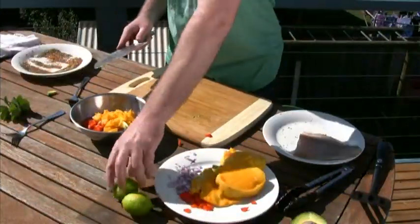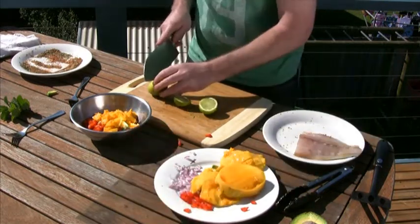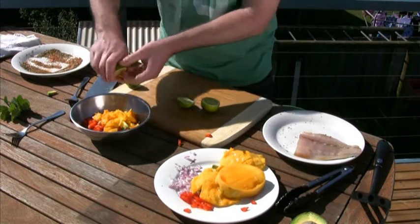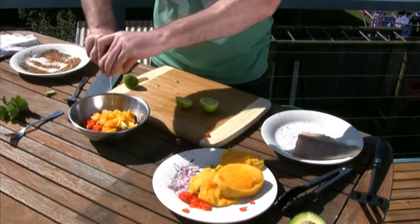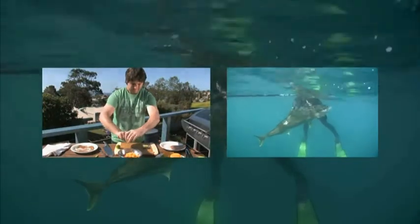And then to that mix I'll add the juice of two limes, and some fresh chopped mint - just roughly chopped is fine.